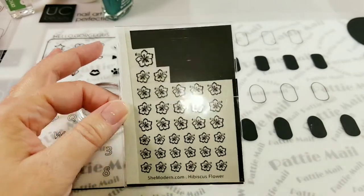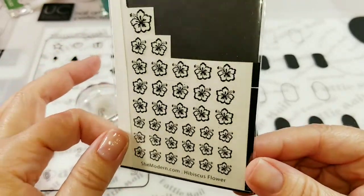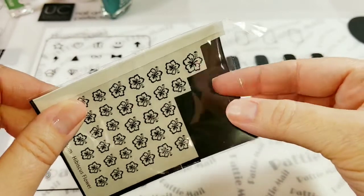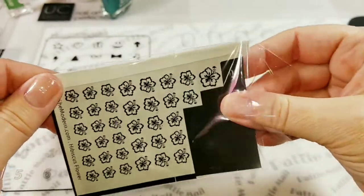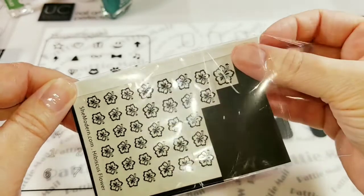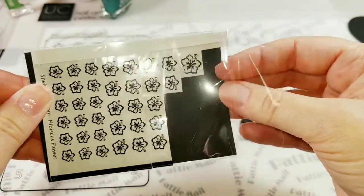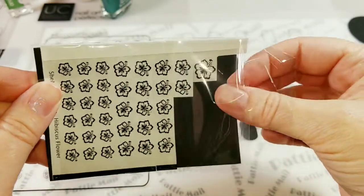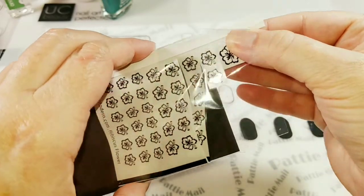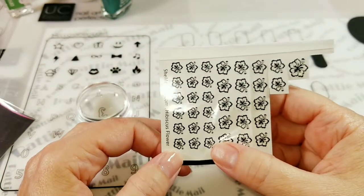Today I'm going to use these hibiscus flowers — these are the foil art ones, not the water slides. I'm just going to take these out. There we go. So I'm going to use some of these smaller ones today.